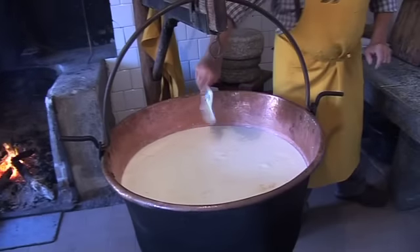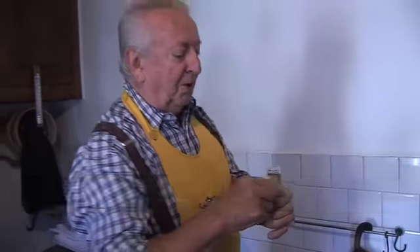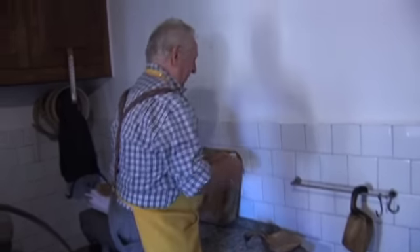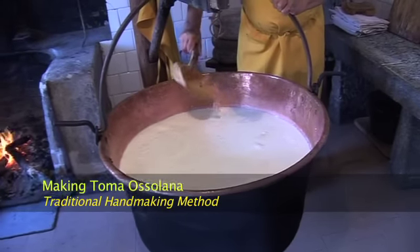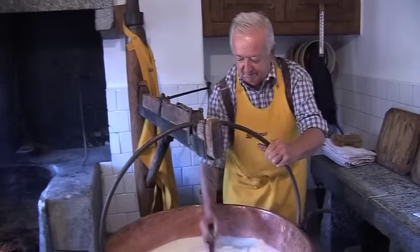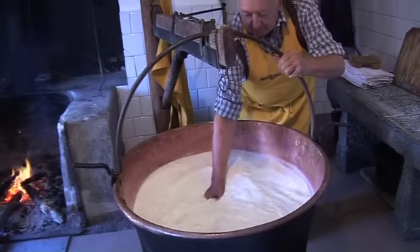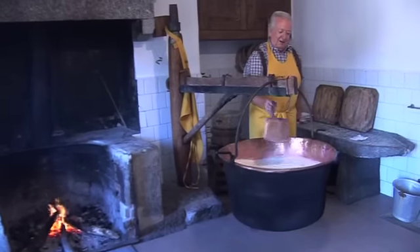This is the rennet for the fermentation of the milk. This is the right quantity for 100 liters of milk. He mixed the rennet with some water and now he will put it inside the milk, which was at 35 degrees, and he mixed the milk with the rennet.